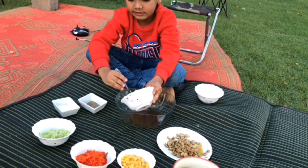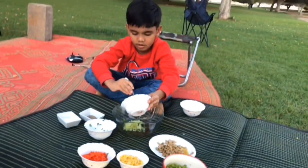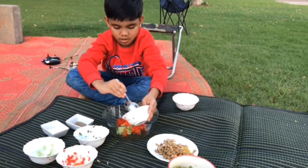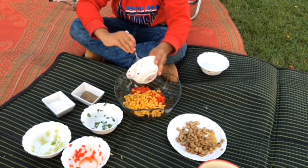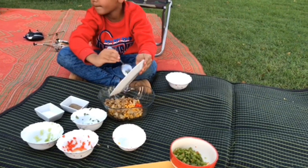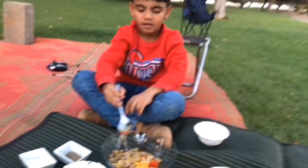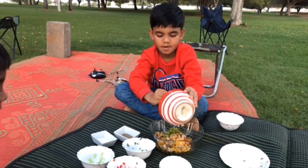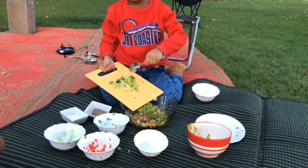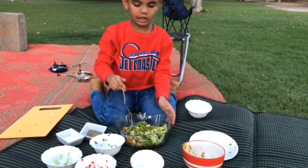We're putting the salad in. And mix it. We're putting the salad. You can mix it up. Now we are mixing the salads.